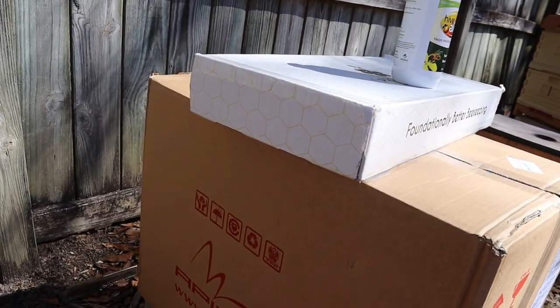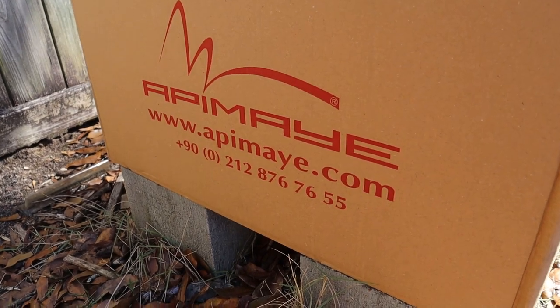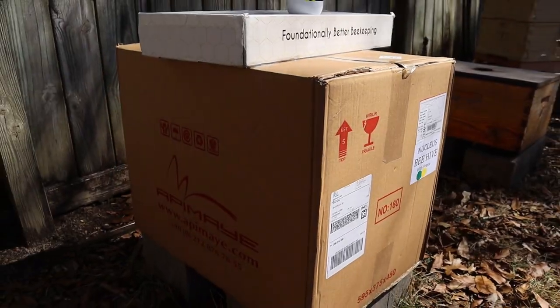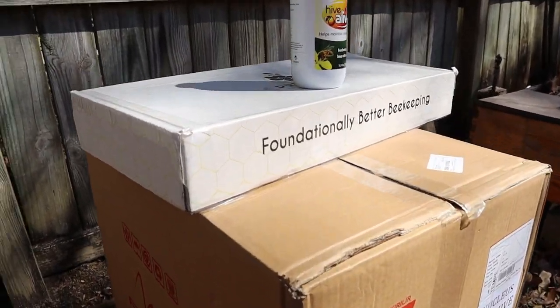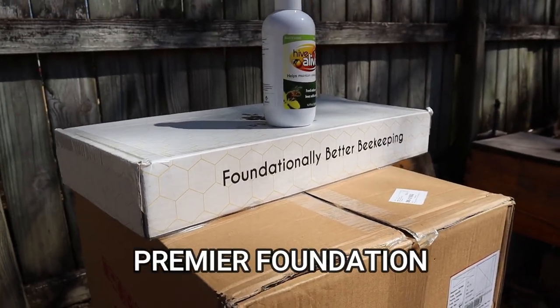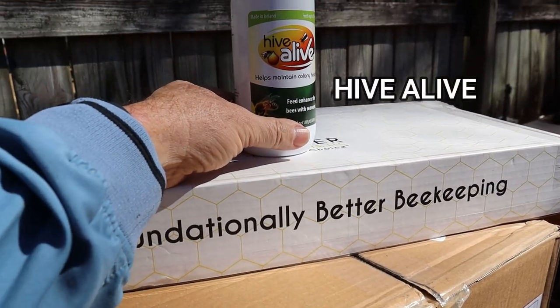I went to the Hive Life conference back in the first part of January. When I was there I talked to the Appymate people and they sent me this — it's a seven frame nuke. I have not pulled it out of the box yet. I think it's going to be very similar to that one over there but there are some different features. We also have a sample that was sent to me from Premier Foundation — a couple of frames in there with Premier Foundation — and then I've got this Hive Alive supplement we're going to use as well. This is enough for up to 50 colonies.